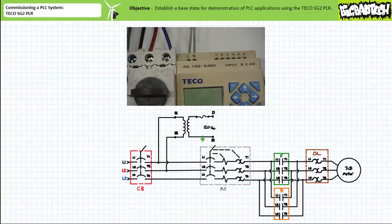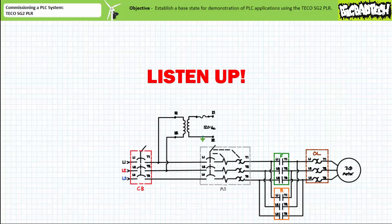These connections power the internal functions of the device and are ordinarily not illustrated in the schematic. It should be stated that the TECO SG2 PLR must not contain an active program in memory before continuing with the installation.